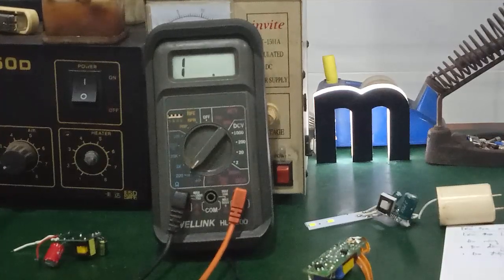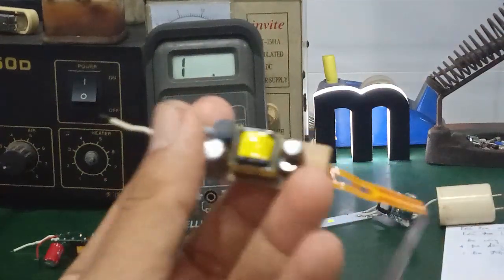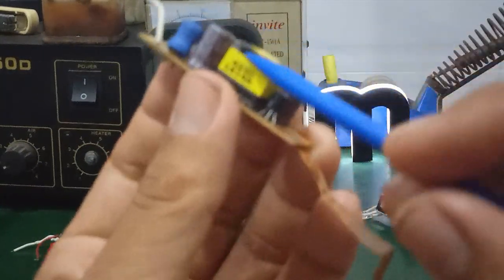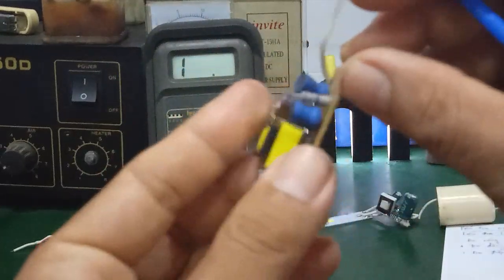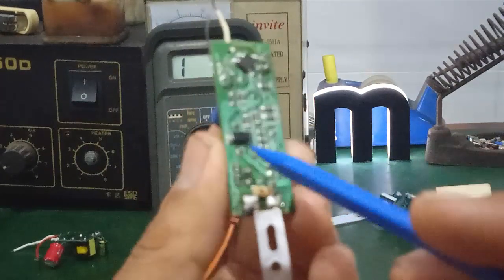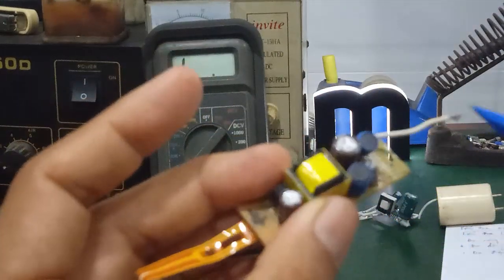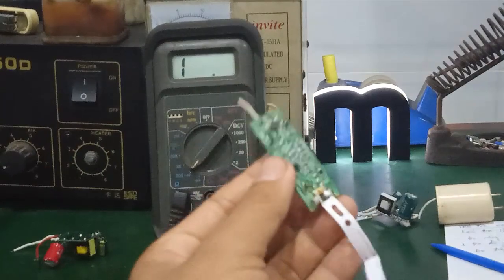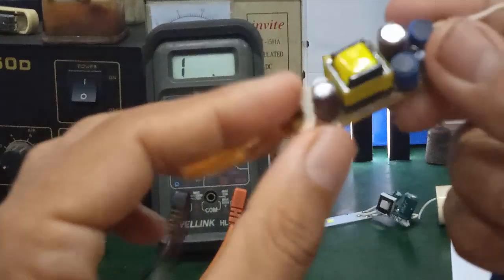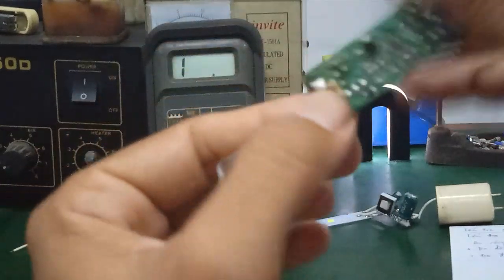So for the Philips LED tube's LED driver board, it's very simple. The most common failure is the 13003 transistor. The flyback transformer rarely fails. Other components are simple. If it still doesn't work, check the biasing resistors that power the 13003 transistor. Now I'll check the 13003 transistor — its E pin is here.